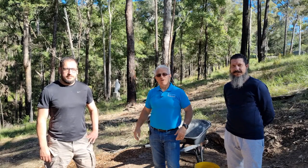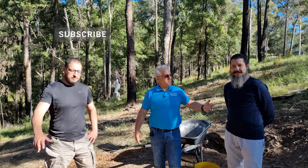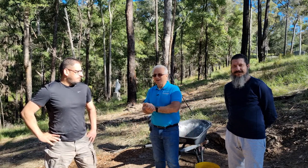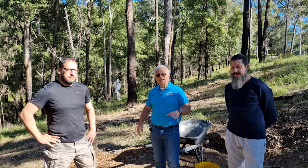Hey guys, Moosey here from Quantum Home Improvements and Solutions. Welcome back to the channel. Today I've got with me George and Giuseppe. I've asked these guys to come and give me a hand and they've volunteered their services, and I really appreciate that. Today we're going to bricklay a shrine.